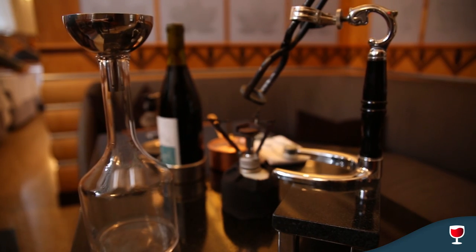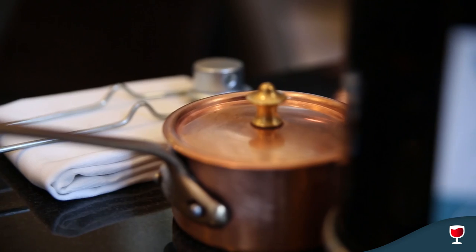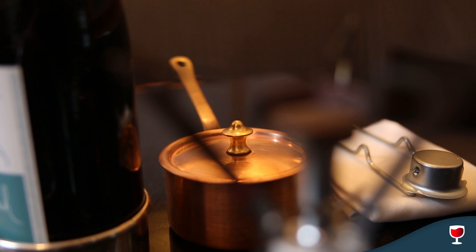We're here to talk about port tongs. Port tongs is a kind of a fun way to open a bottle of wine. We started doing this for older bottles of wine where the corks would be kind of tough to get out without breaking them apart, but now we actually do it mostly for fun and we do it on a variety of different wines, not just old bottles of wine as well.